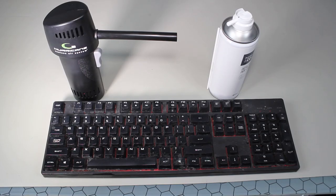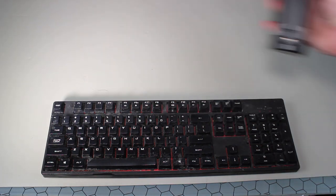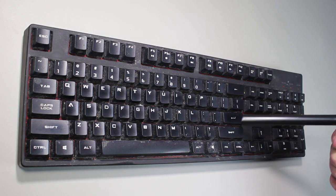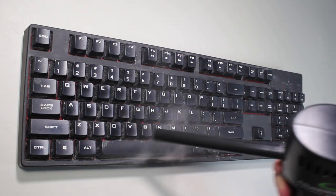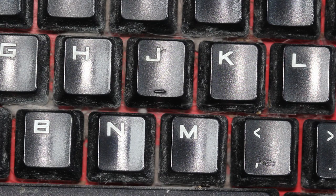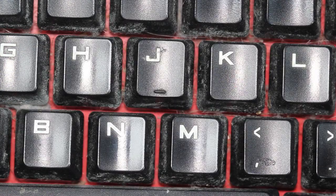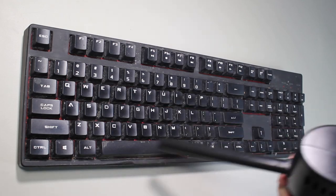Before starting the cleaning process, first unplug the keyboard. If you apply any kind of cleaning products or soapy water, it is easy to create a short circuit and potentially damage the keyboard. The next step is to use air compression to blow out as much dust and other materials as possible. The cheap option is to purchase a compressed air can. The more expensive option is to purchase a reusable can air system. In this case, we will use the reusable can air system. You can see how much dust and dirt is removed, including dust that is under the keys. Using compressed air will not damage the keyboard.